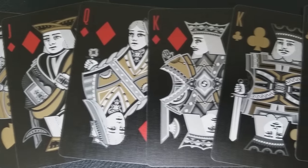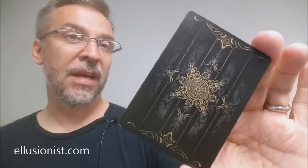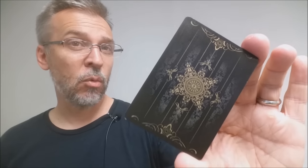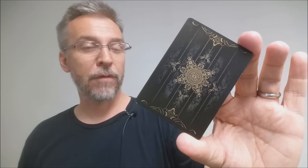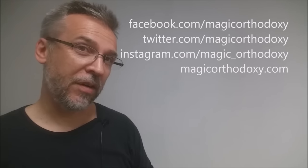Of course, with this deck you're going to get all the Artifice court cards, which are beautifully drawn by Lee McKenzie. That is my review for the Gold Artifice deck from Illusionist.com. If you'd like to pick one up for yourself, you can find them at Illusionist.com. As always, we ask that you like this video so other people can find it faster, and subscribe to stay up to date on the latest in cards and card magic. You can follow me on social media at facebook.com/magicorthodoxy, twitter.com/magicorthodoxy, and instagram.com/magic_orthodoxy. More content is available at magicorthodoxy.com. Thanks, bye.